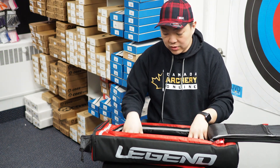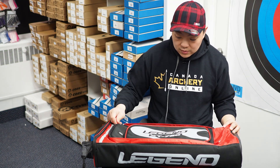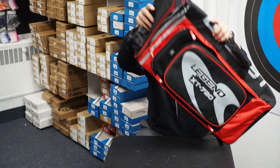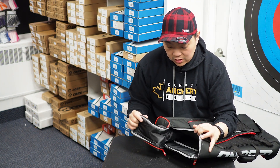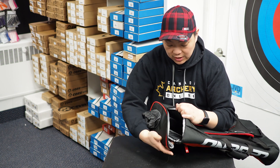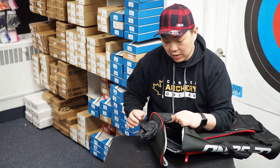Breaking down the bag itself, you have the front opening which gives you access to most of the contents. But the top also has a really big opening. Compared to other bags, this top opening is actually the biggest I've seen — the other bags we carry that open from the top only open halfway, whereas this one opens a little bit bigger. So if you need to grab that riser case out, you can do that from the top.